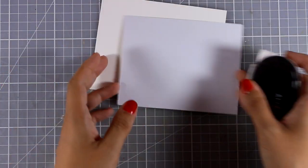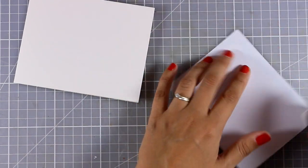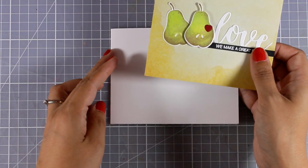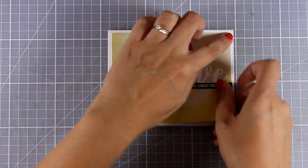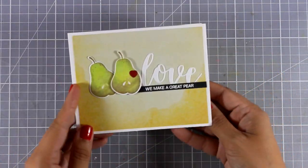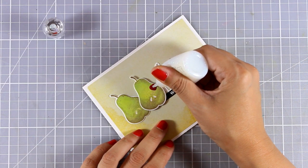I'm cutting off the excess and my main panel is finished. I'm adding some tape runner at the back of this panel and sticking it on a standard card that's four and a quarter by five and a half. I made sure my panel is about a quarter of an inch smaller from each side, so I get a nice white border.